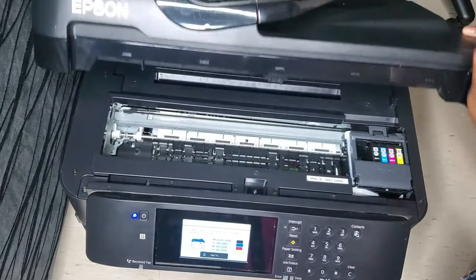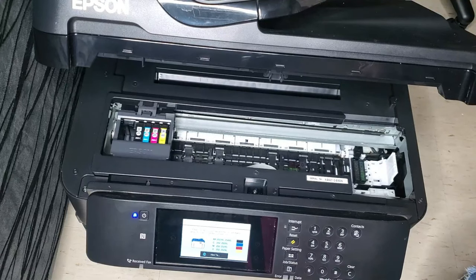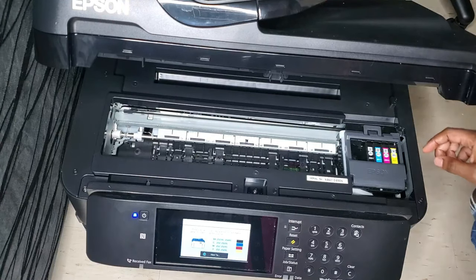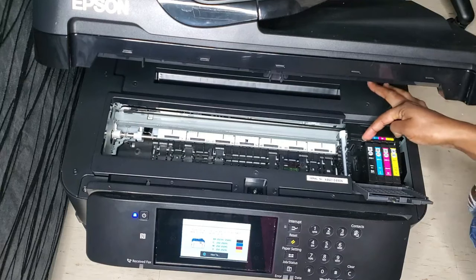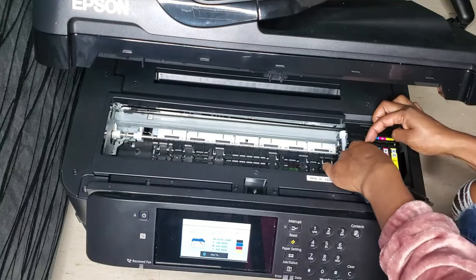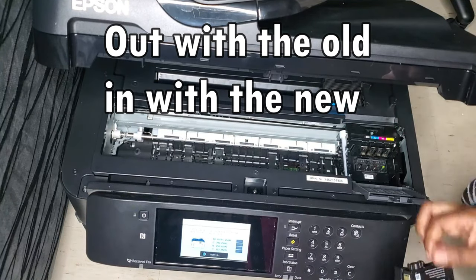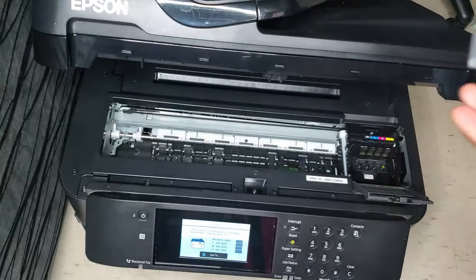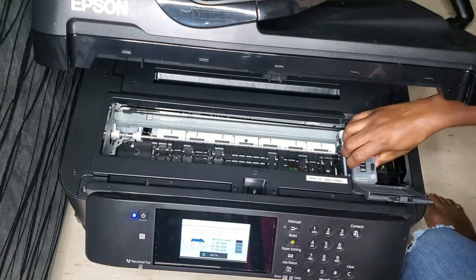After you lift the head up, your cartridges are going to do this dance from left to right and dock on the right-hand side. After it docks, you can now remove your old ink cartridges and replace them with your new sublimation ink cartridges — which is exactly what I'm doing here, removing them one by one. I just want to remind you guys to remove your ventilation plugs before you put your new cartridges in, because I actually forgot and it took me a lot longer to convert than it should have.